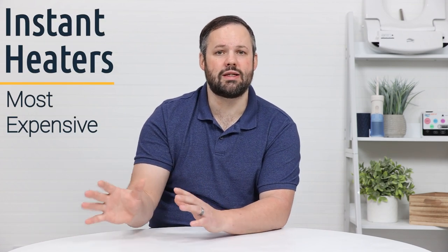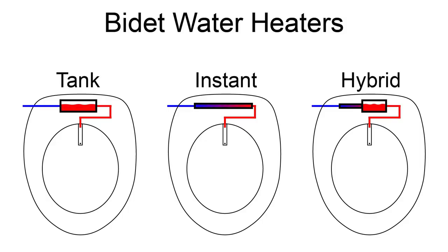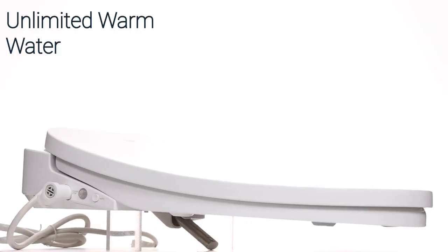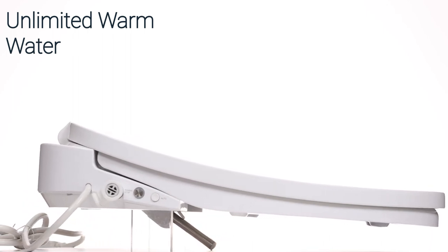Your highest-end water heater is going to be the instant water heater. This water heater heats the water as it passes through the heater, meaning that it takes less space and also meaning that it's going to supply unlimited warm water because it's not using a reservoir that can run out.